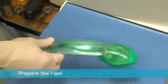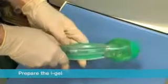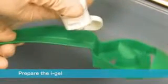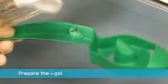Ensuring that you conform to local policy for hygiene, open the iGel package and on a flat surface take out the protective cradle or cage pack containing the device. In the final minute of pre-oxygenation, remove the iGel and place a small bolus of a water-based lubricant such as KY Jelly onto the middle of the smooth surface of the cradle or cage pack in preparation for lubrication.